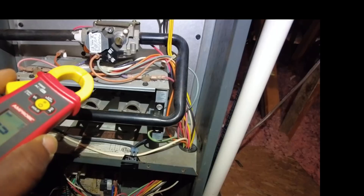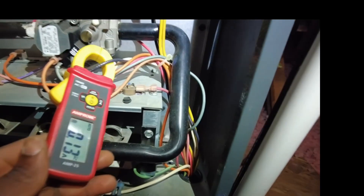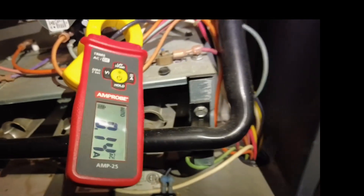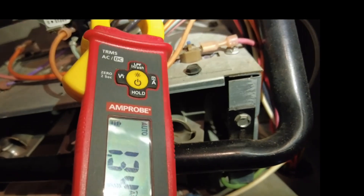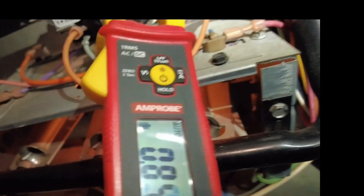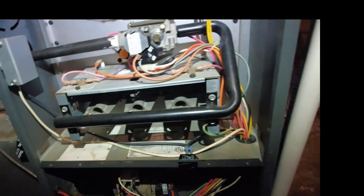I'm just going to quickly check the amp draw — see how many amps this hot surface igniter is pulling. It's about 1.3 amps total inrush, and then it's 0.84 amps. 0.84 amps — pretty low amp draw.